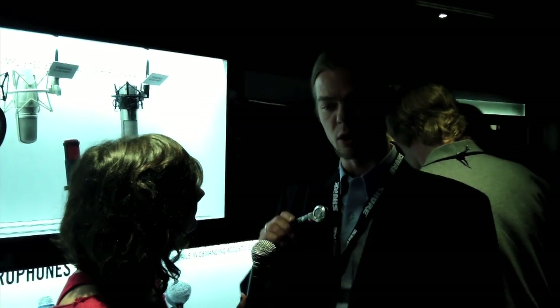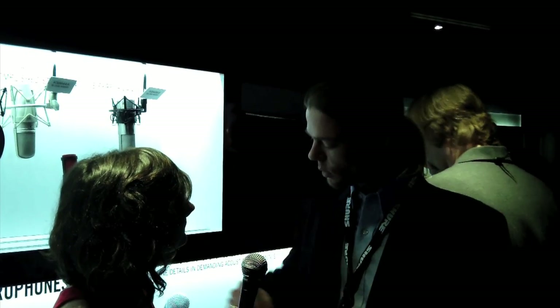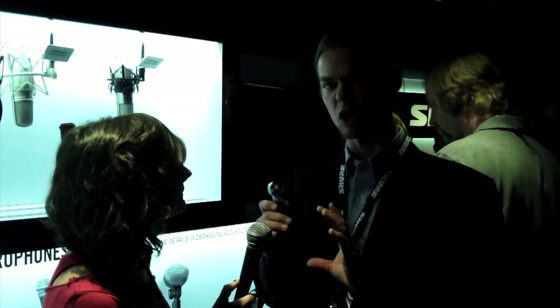This microphone is really small, so you can get it under a snare drum, under a piano lid, inside a Leslie cabinet, or hang it right over a guitar amp without a stand. You can do a lot of different things with it just by virtue of its small form factor.